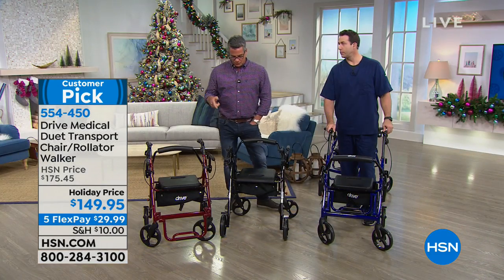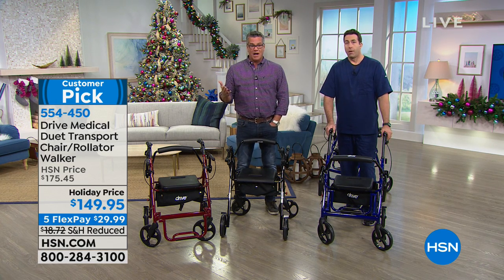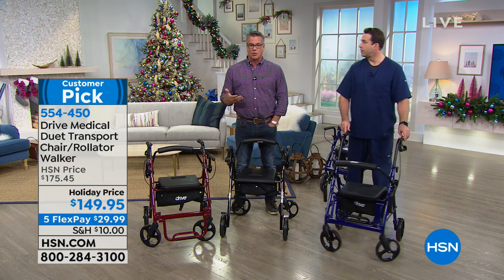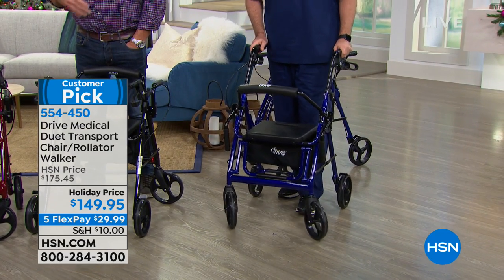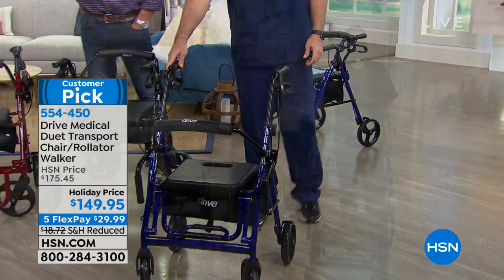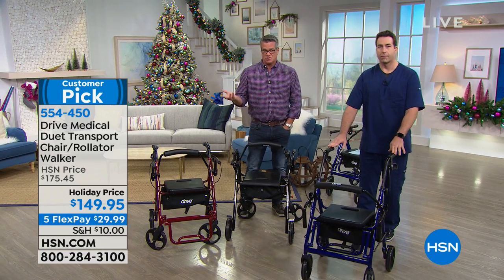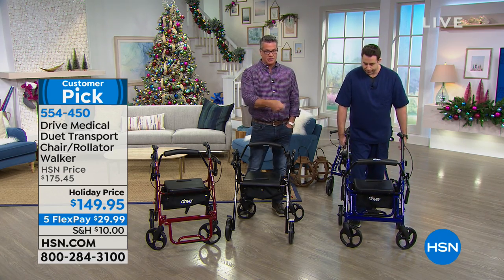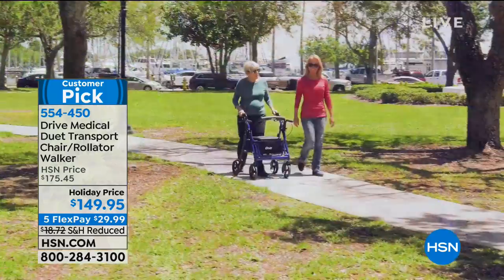I am almost sold out on the blue — only eight units left in blue, the rest are in black and red. We can't keep these things in stock. Because we're in extended holiday return, you can keep this for the rest of October, all of November, all of December, and all of January. She'll fall in love — I've never seen one with this many ways to adjust it, all just clicks with no screwdriver needed. The brakes are better locking brakes — the one mom had before, one brake didn't lock that well, and that's because it was just cheaply made.